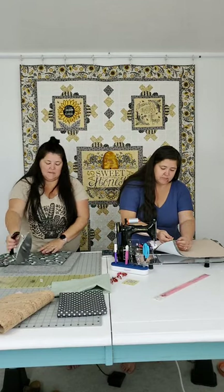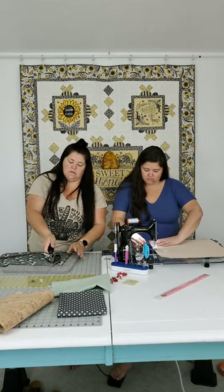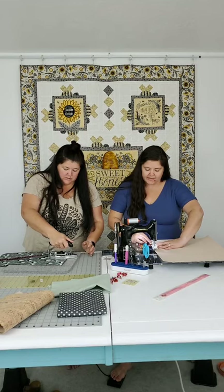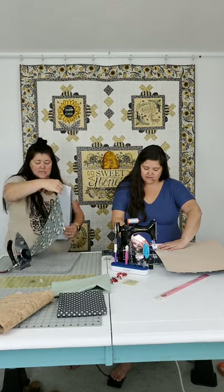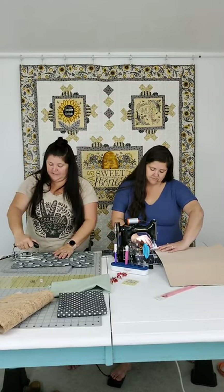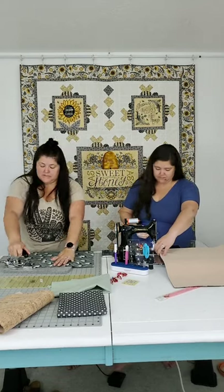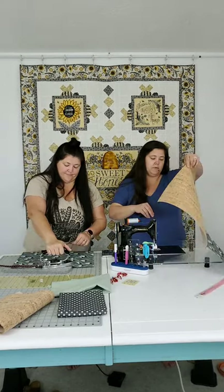Anytime you're working with thicker, heavier materials, a walking foot is helpful - it just is. Like with binding: if I'm binding something small it's not as big a deal, but if I've got a puffy quilt with minky, I definitely want my walking foot. I have made jelly roll rugs without one though - probably because I was being super cautious since I didn't have one.